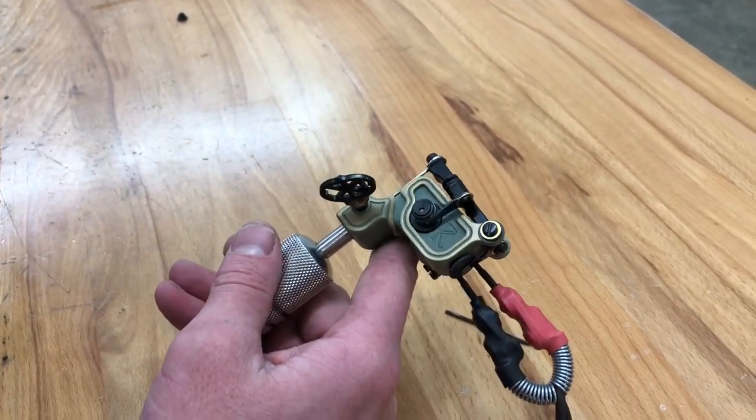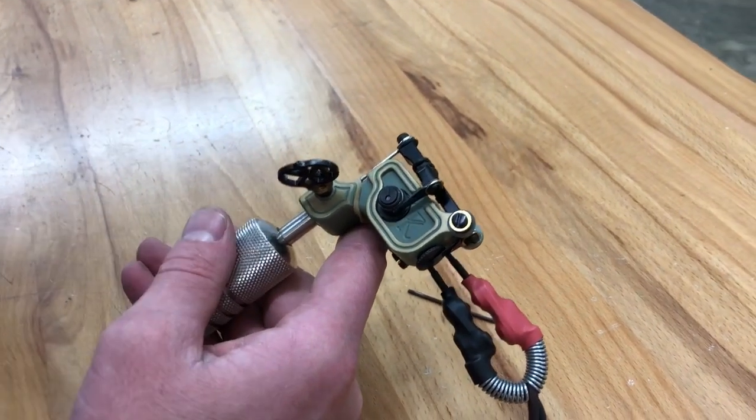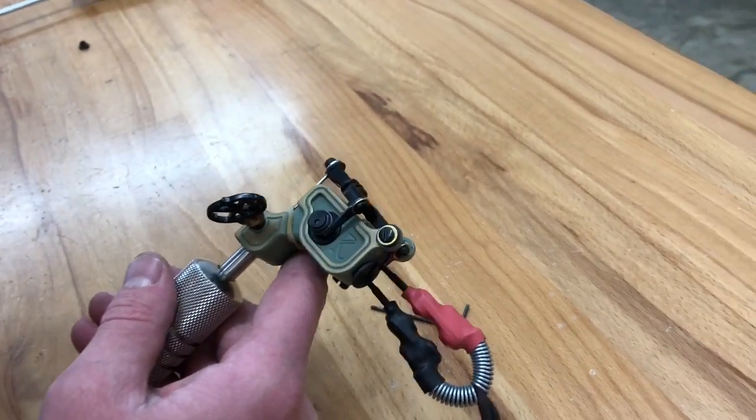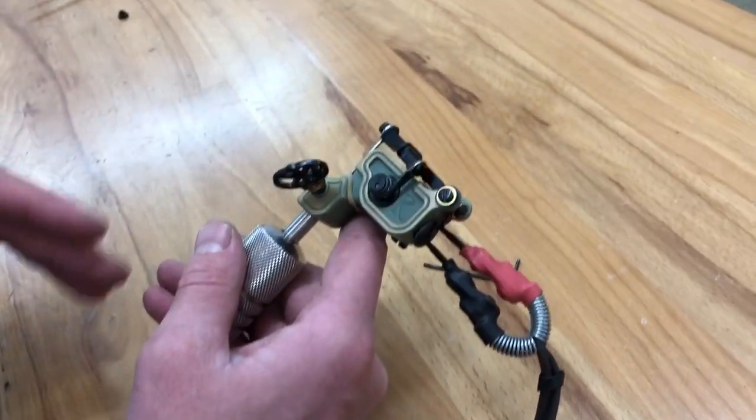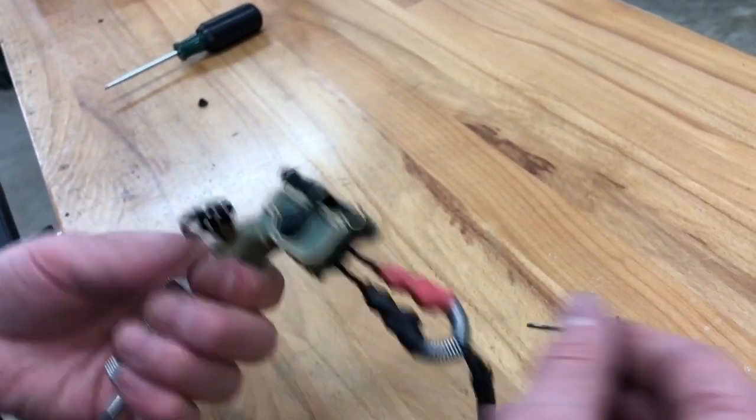One of the most important things whenever you tune this machine: always tune it loaded — with the needle and rubber band on. You're not going to get an accurate reading of how the machine runs, especially on a Sidewinder, when it's unloaded. That's at 4.9 volts.